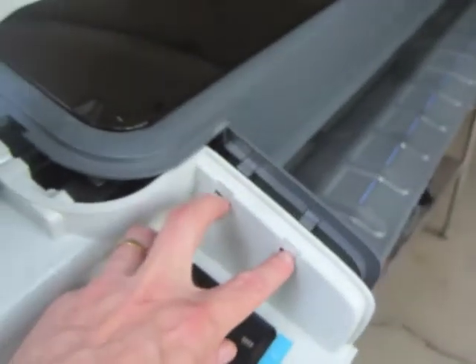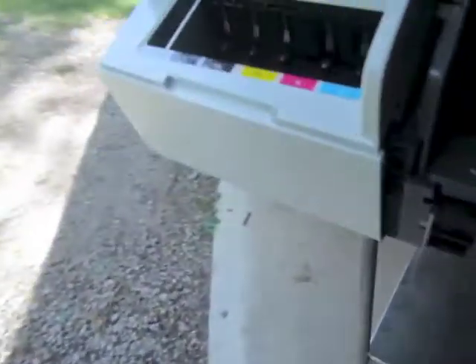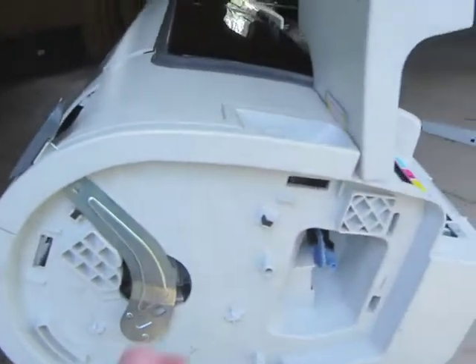Also there's a tab, a couple of tabs right here — you just have to release those tabs. And also there's a screw right through here that anchors the cover, and finally there's a screw right here. So those are the screws for the left cover, and it slides right off.